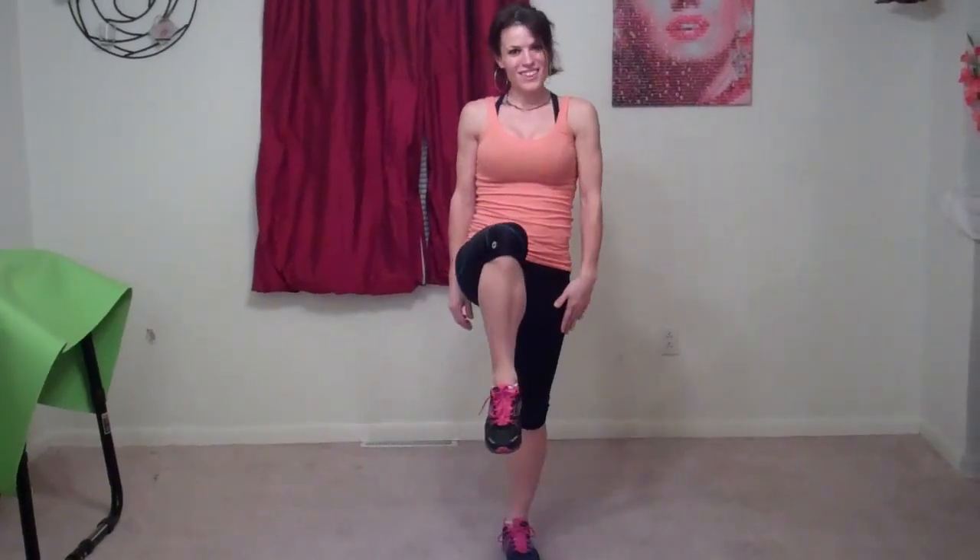Next we're going to do jump kicks. Start standing on your right foot, left leg goes up and kick. Then switch to the other side — stand on your left this time, right leg goes up, and kick.